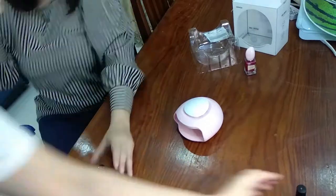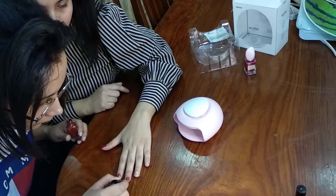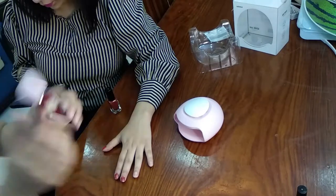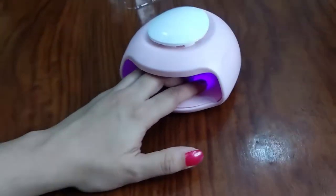Now I am going to apply nail paint on my four fingers using two different nail paints — we will see how fast it dries them up. This one is the breathable nail paint and this one is from Miniso. I am setting the timer so you can see it quickly drying up in one minute.